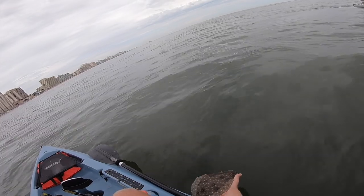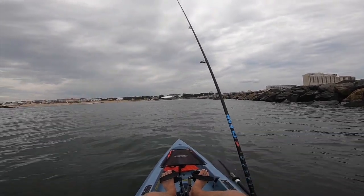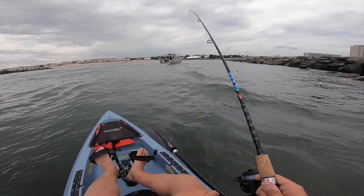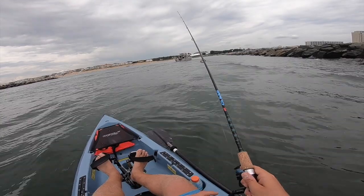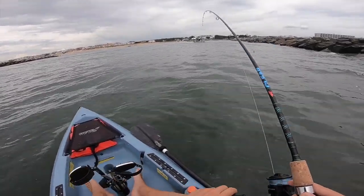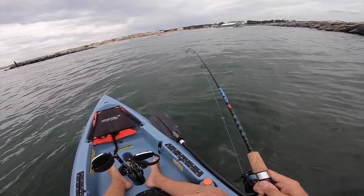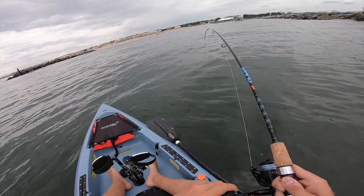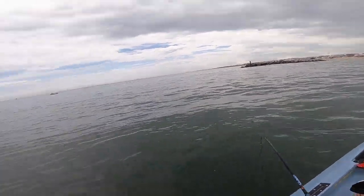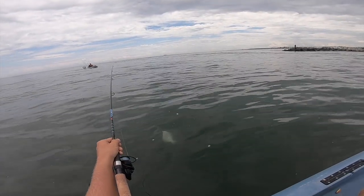Yeah, catching a bunch of these guys. They're still fun on light tackle. They are — it's a blast. There we go. There's a fish. He's back. That's a good one. A little better. That's a big flounder. Alright y'all, I'm hooked up to a keeper flounder. Hey, you got your net? I got a really nice flounder. Here comes Colton with the net job. It's super clear, isn't it? Teamwork.